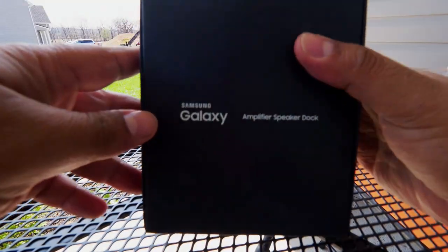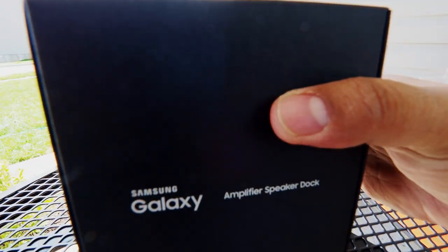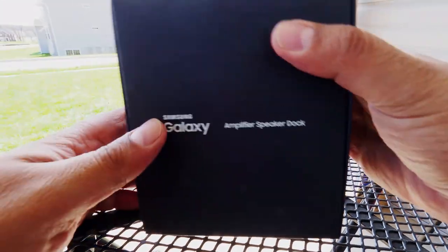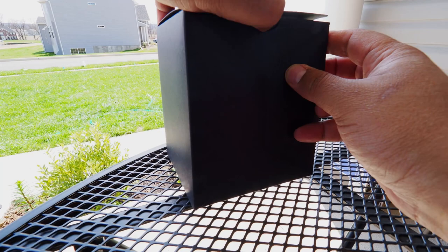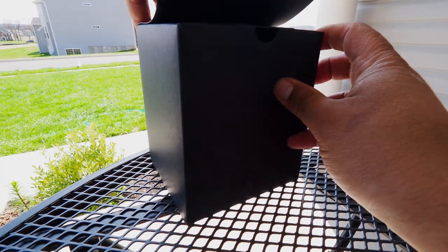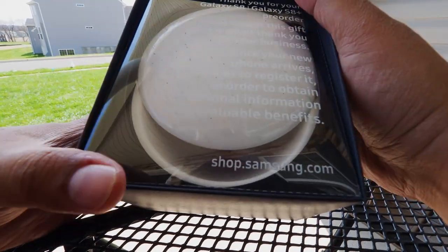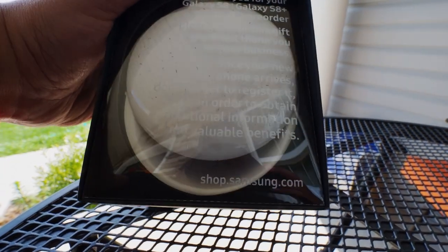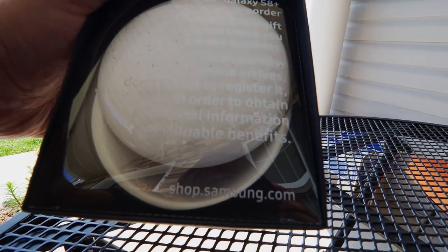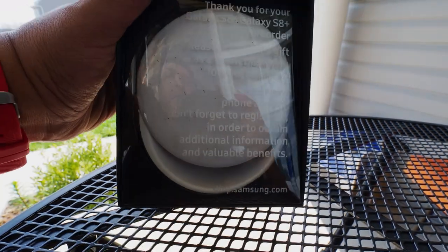Here's the box. Pretty cool — let me adjust this so you'll have a little bit of light. It's made in China, just like almost everything else. The speaker, or amplifier, looks like this. It says: 'Thank you for your Galaxy S8 pre-order, please accept this gift as a small thank you.'